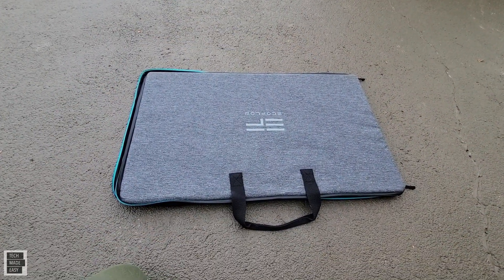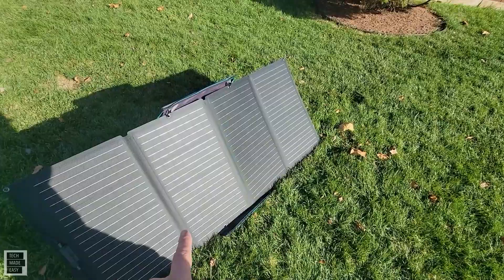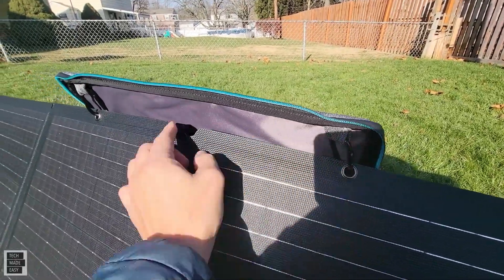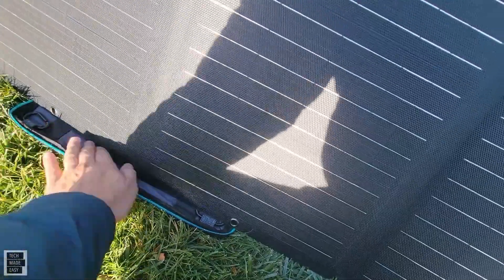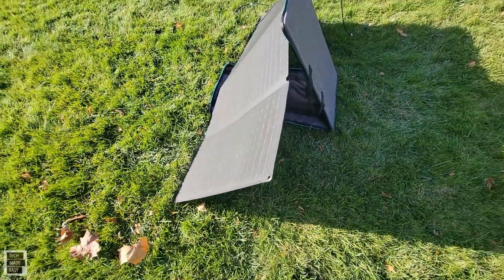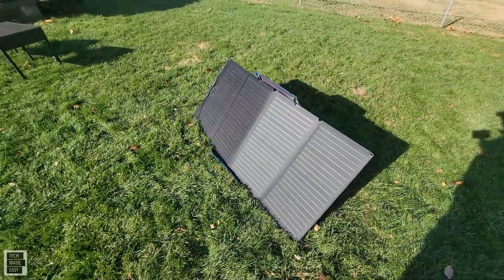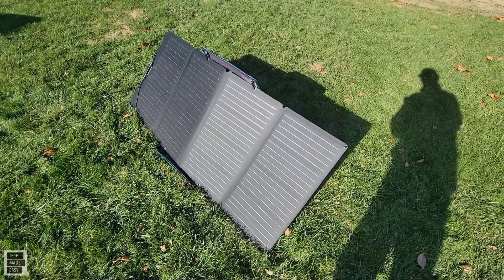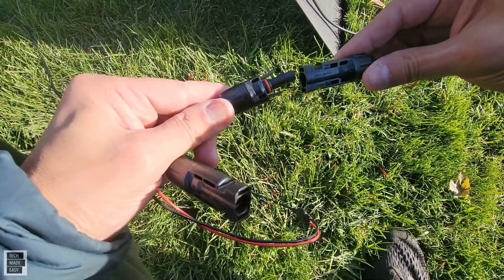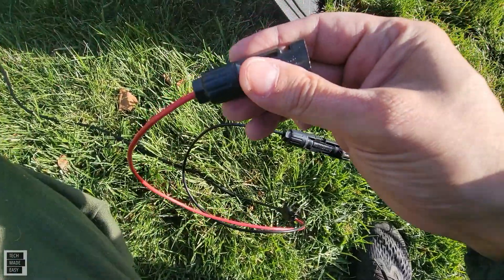The panel is set up, and I'm going to plug in the power station in a moment. This bag that it comes with actually becomes a stand — you just use these clips here and angle it. I've got it pulled out most of the way so that the back actually tilts and holds it in place. It's not perfect, but it's a good idea — otherwise you can hang it because it's got plenty of holes. Let's plug in the solar panel and see what kind of wattage we get. Connecting the MC4s is real simple — they're male and female. From the solar panel, I'm going to go ahead and connect the male and female, and all you want to do is make sure it clicks in.